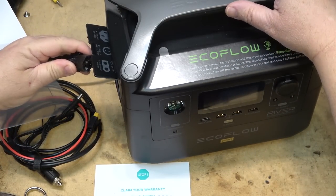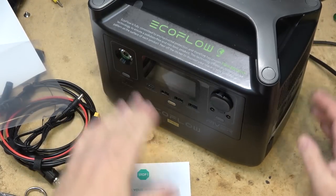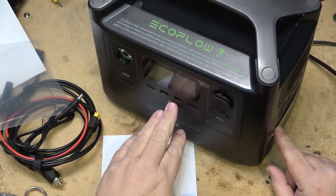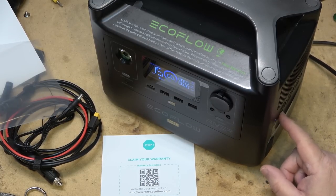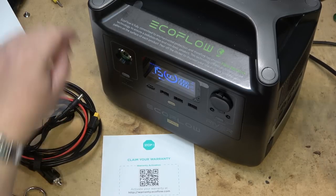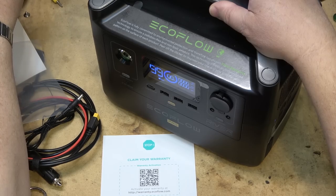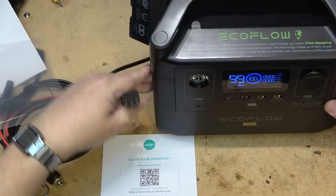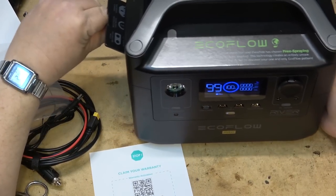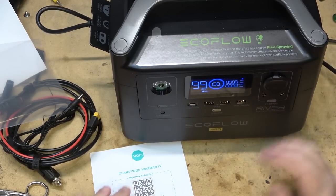If I plug the unit into AC power and turn it on, the AC outlet automatically activates. If I then remove the power, it stays on and switches to inverter mode. Right now it's still running with AC power on. I'm going to plug something in to load it up and show the basic functions.